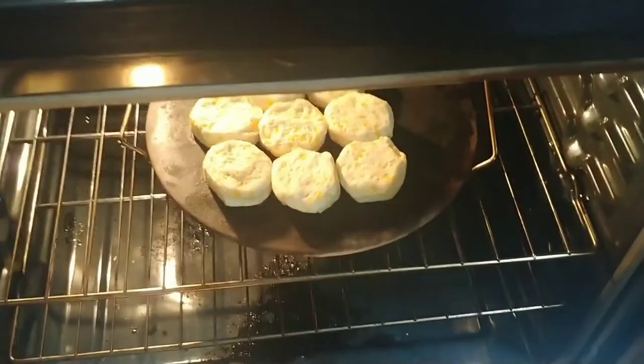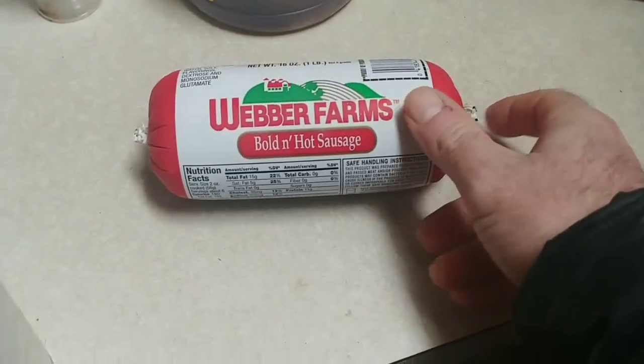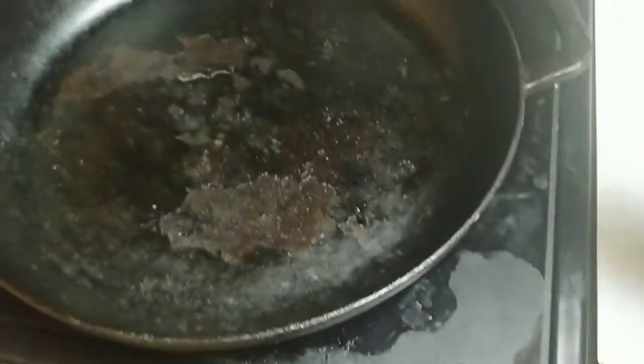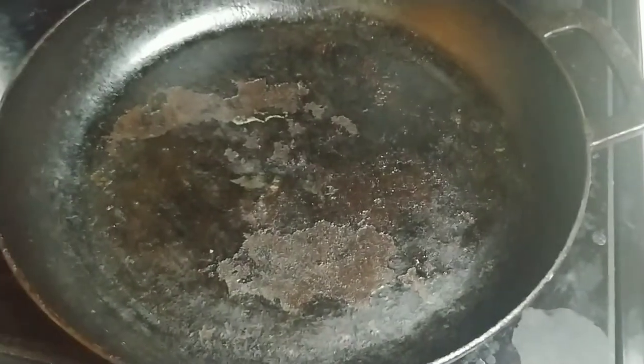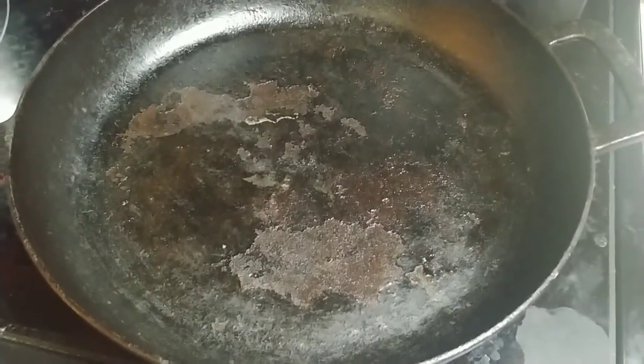I've already got the biscuits in the oven and I have my cast iron pan heating up for the sausage. Once the pan heats up, I'm going to start to brown the sausage and then I'll show you the rest.